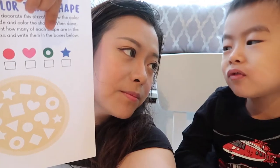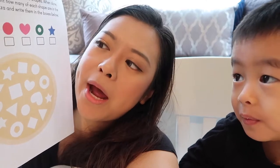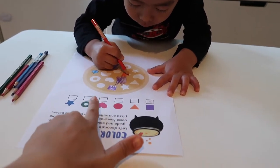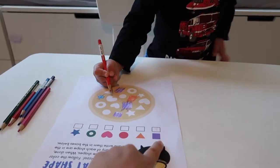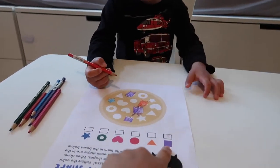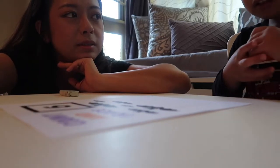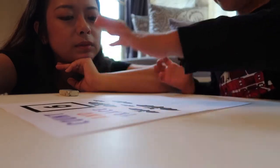Then they're going to count how many squares, how many triangles, and how many hearts on the pizza. He's coloring the shapes based on the instructions and we're going to count — he already counted that for squares there are 3 squares, so we put the number 3 here. Can you count how many bats? 1, 2, 3, 4, 5, 6.